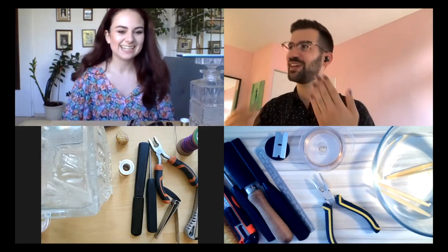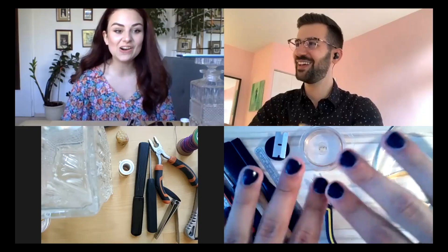Do you like my new hair color? I love it, it's beautiful. Thank you. Gorgeous. Do you like my nails? Oh, I love it!